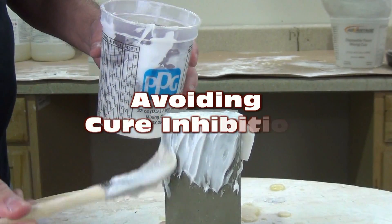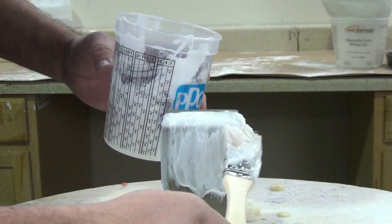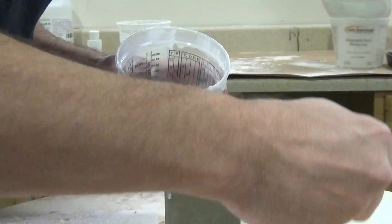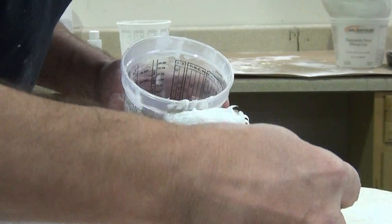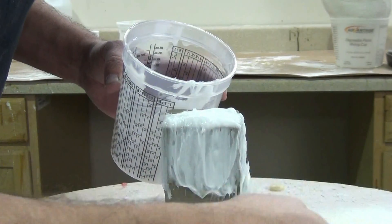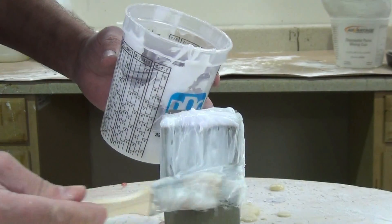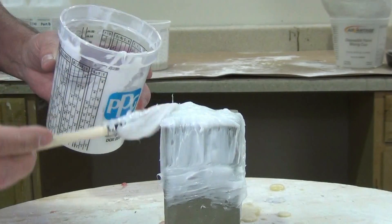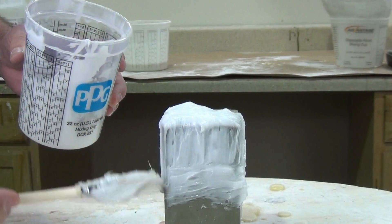Avoiding cure inhibition with platinum silicone. In this tutorial we're going to explain some common contaminants for platinum silicones, some general good practices to avoid platinum silicone contamination and cure inhibition, and some extra ways around that when cure inhibition might be unavoidable.